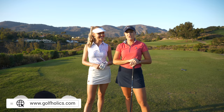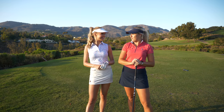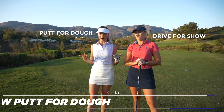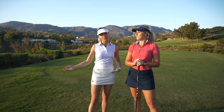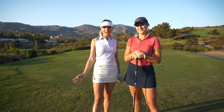Hi guys, welcome back to the Golfholics channel. Today we are out at the Crosby Club in San Diego. We're doing a quick three-hole vlog called 'Drive for Show, Putt for Dough.' She's hitting the drives and iron shots, and I'm doing the chips and putts. We're going to see how low we can go, because in theory those are our strengths on any given day.